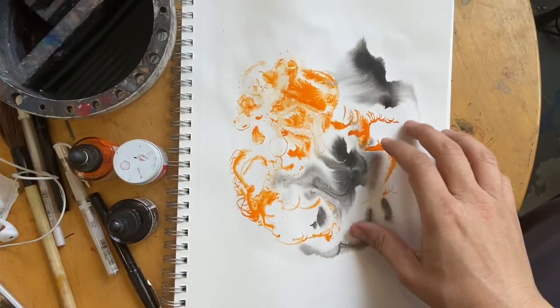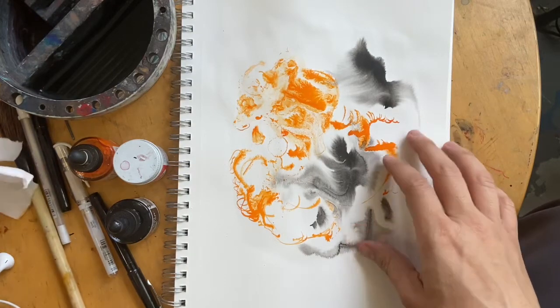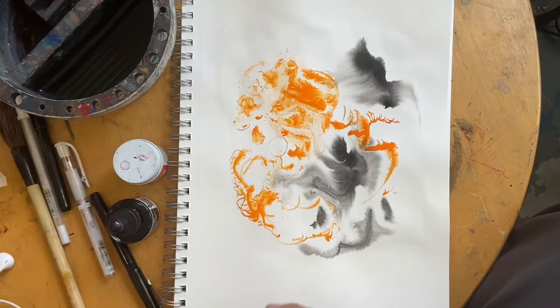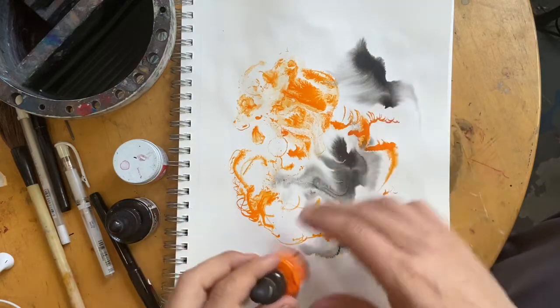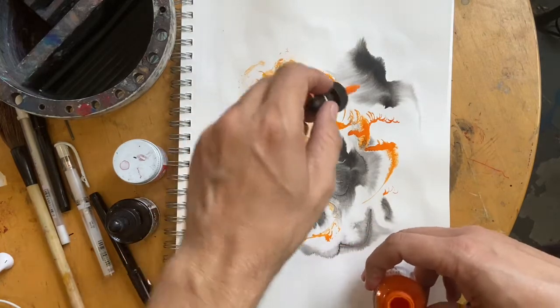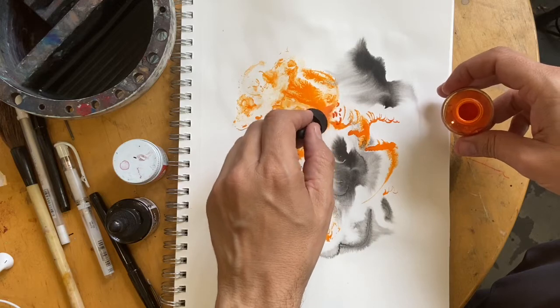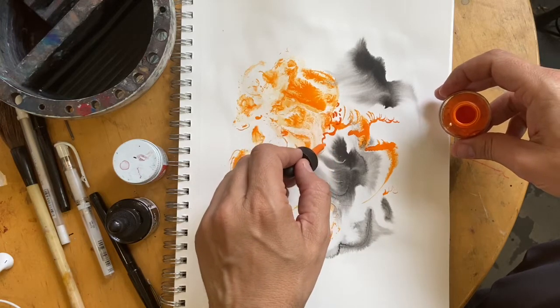Okay, it is dry. Now let's do step two in the process — we're going to put some more. This is basically where I kind of ruin it, because I actually kind of like it right now, but we're now going to ruin it. Notice I'm just using the dropper.